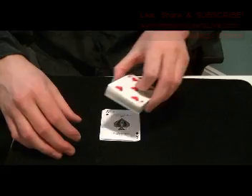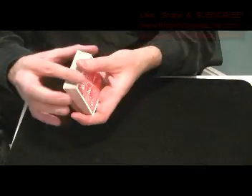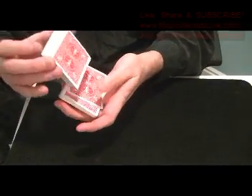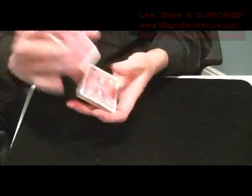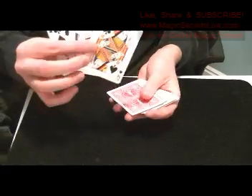You're going to have that on top of the pack. You can make some false shuffles by doing an in-jog shuffle, shuffle off, then get a break, shuffle off, bringing the stock back on top — keeping your setup on top.